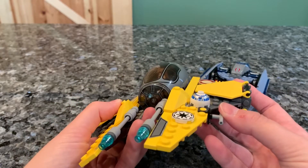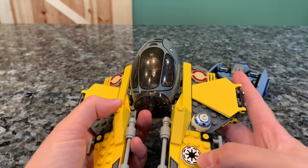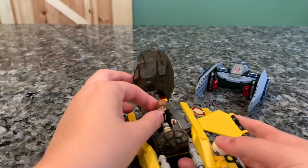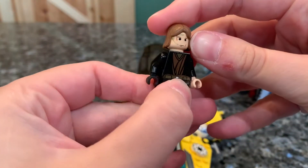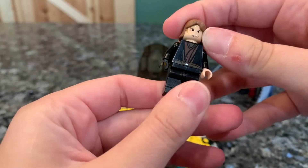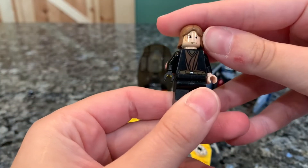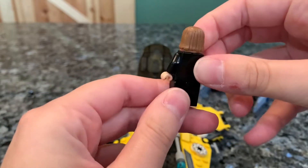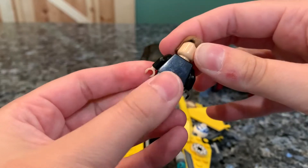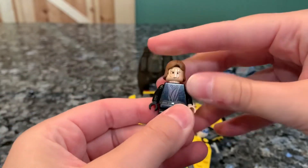You do get just an R2-D2 dome here — you don't get the full figure — and the symbol for the Republic. On the inside, of course, you do get Anakin Skywalker; he is the single minifigure that comes in this set. He has a little flight headset. I really, really wanted this Anakin when I was a little kid, so it's funny that I have him now. I loved him so much when he first came out.